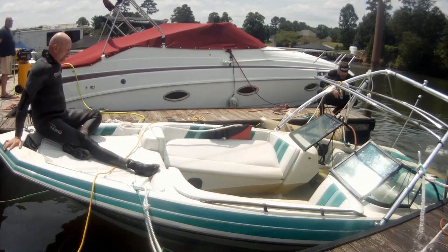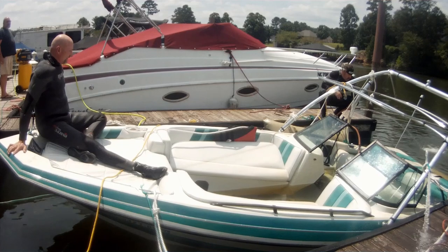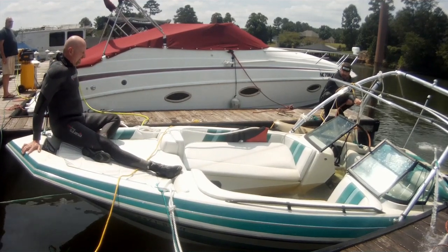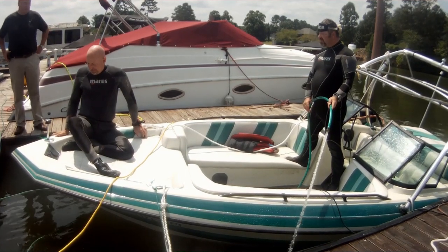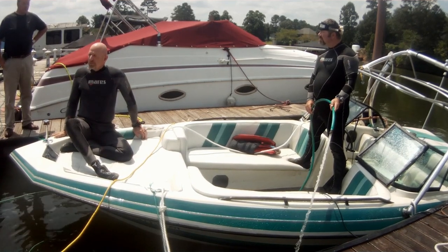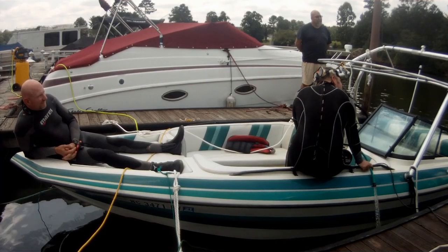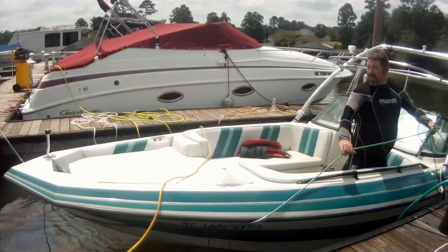Now we've got everything attached, it's time to lift it up. We've got a compressor in the background, we've got our salvage guy on the front keeping it balanced, and you can see our bags starting to lift. We're also pumping water out of it — we've got two pumps in there, one down in the engine bay and one through the access panel on the floor. The pumping process is usually what takes us the longest time. We've pretty much got the boat floating now — we'll continue to pump it out, pull one of our tow vessels around, hook to it, and pull the vessel over to the boat ramp so the owner can put it on his trailer.